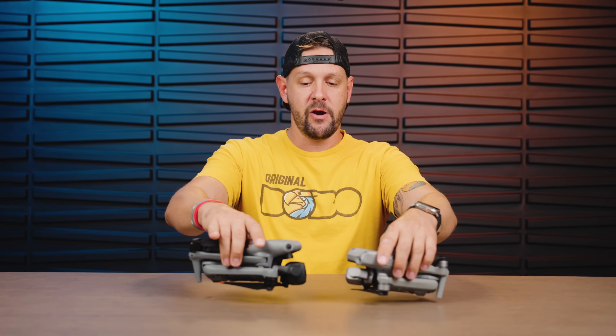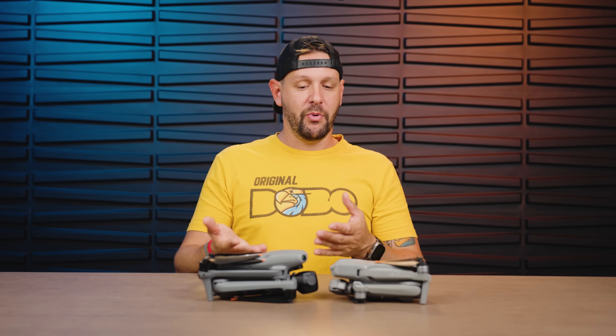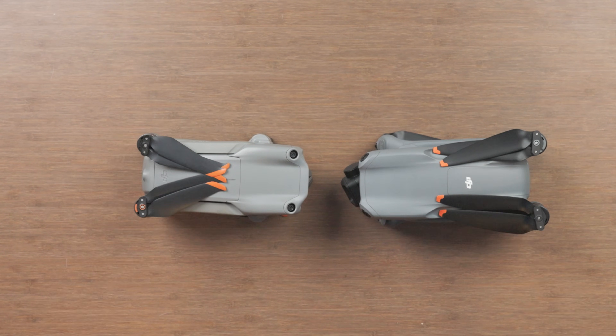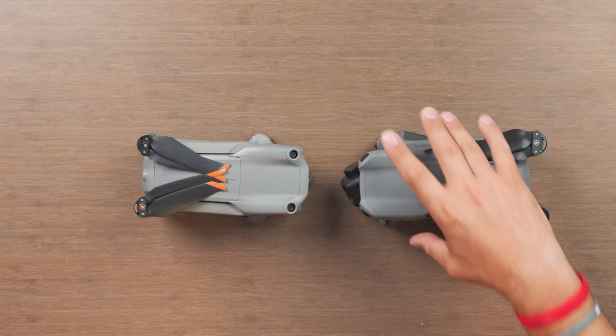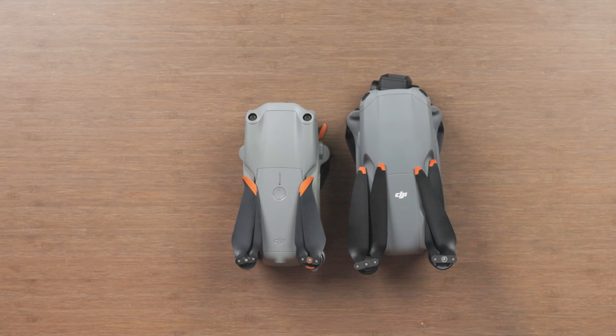Now we're going to compare the Air 3 to the Air 2S. The exterior is actually a little bit more similar than other drones — there are subtle tweaks but it's still very much an Air drone. The Air 2S was a shrunken version of the Mavic 2 Pro, and the Air 3 is a shrunken version of the Mavic 3, but it is slightly larger than the Air 2S in total size. You can see it sits higher with a larger footprint overall. The props are also larger on the Air 3, which creates more lift and better efficiency.